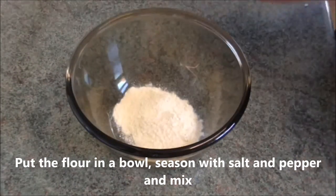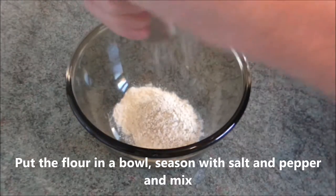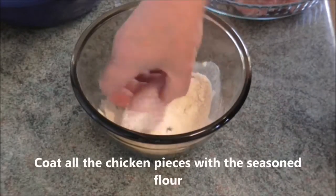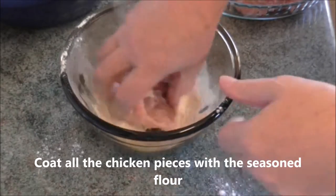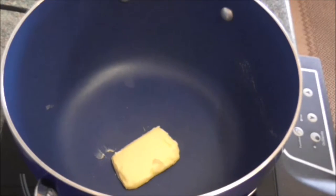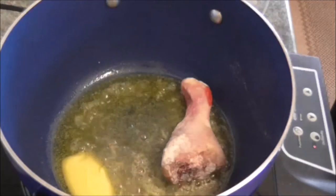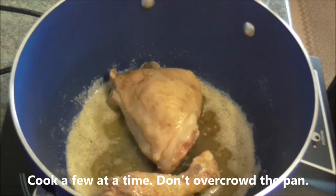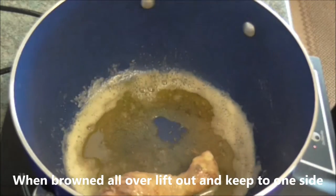Put the flour in a bowl, season with salt and pepper and mix. Coat the chicken pieces with the seasoned flour. In a large saucepan, melt the butter, add a glug of oil and fry the chicken pieces over a medium heat. Cook a few at a time — don't overcrowd the pan. When browned all over, lift out and keep to one side.